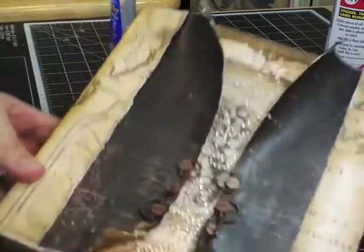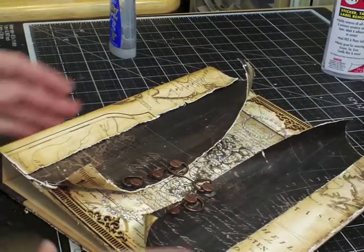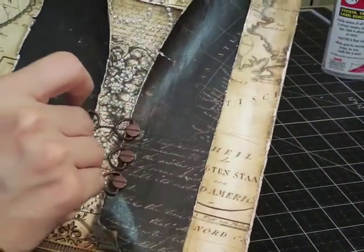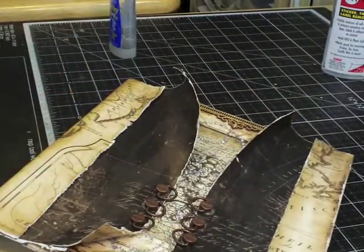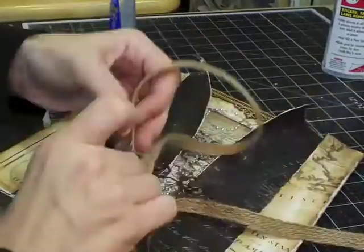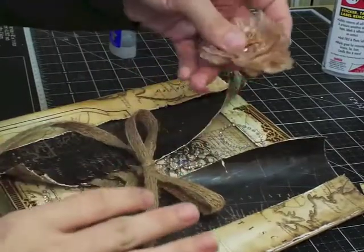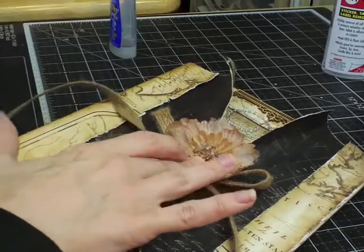I have a couple of things to do with the cover before I call it done. The first thing is I'm going to use these laces and some of the trim we got in the main kit to lace this up. I'm going to use the whole yard, play around with it a little bit, and do that off camera to get it just right. I'll most likely trim a little bit off as well.